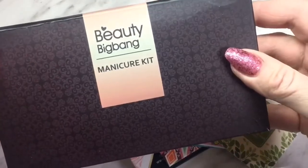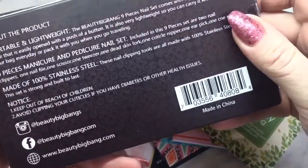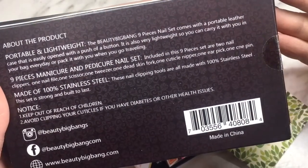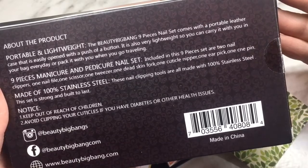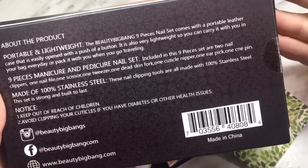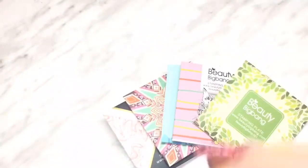Beauty Big Bang sent me a manicure kit. This is the box it comes in, with Beauty Big Bang on the side, and on the back it describes the product. It is a nine-piece manicure and pedicure nail set, which includes two nail clippers, one nail file, one scissor, one tweezer, one dead skin fork, one cuticle nipper, one ear pick, and one acne pin. It is 100% stainless steel.